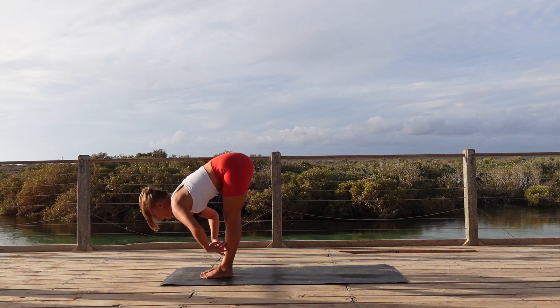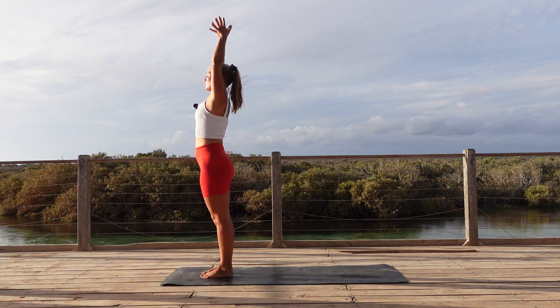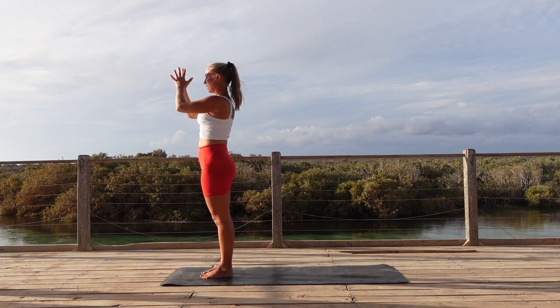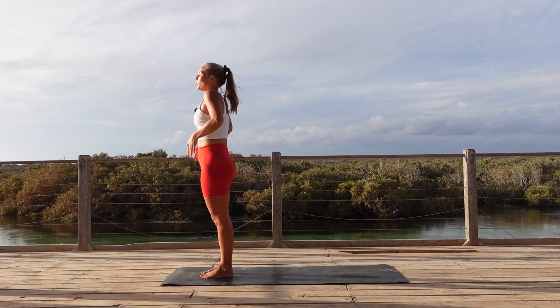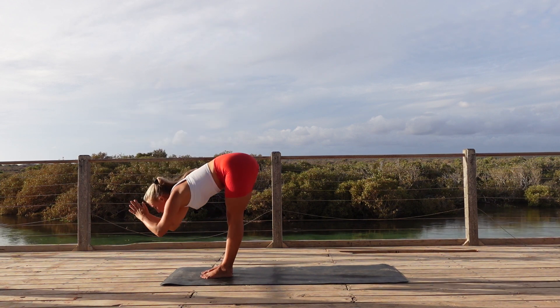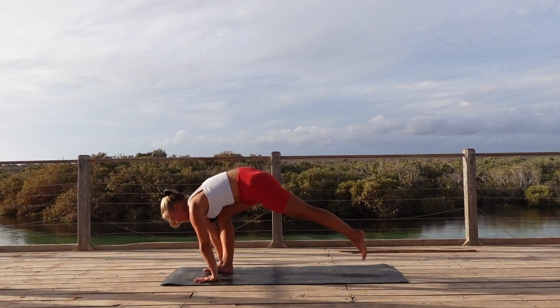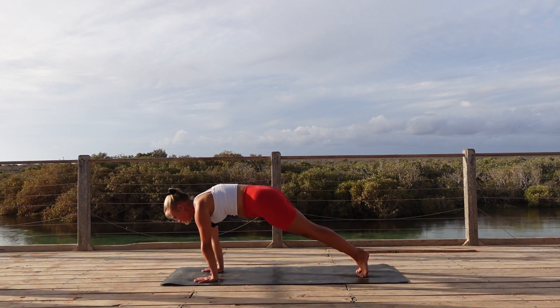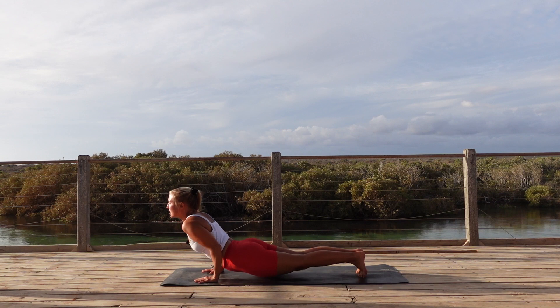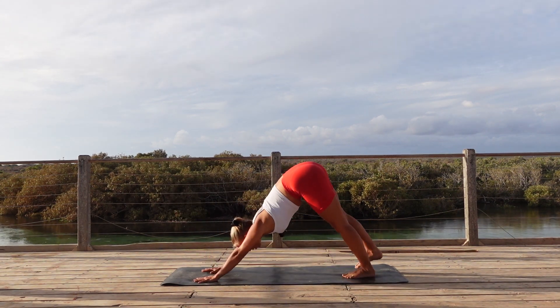Halfway lengthen, exhale, forward fold. Inhale, come all the way up standing. Hands overhead. Exhale, hands to heart center. One more time — inhale, arms overhead. Exhale, forward fold. Inhale, halfway lengthen. Then step back to your vinyasa — find that variation that works for your body. We meet in downward facing dog.